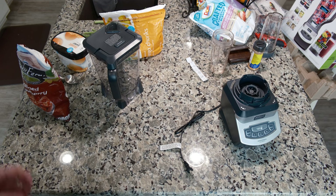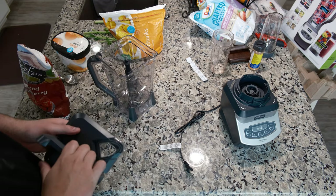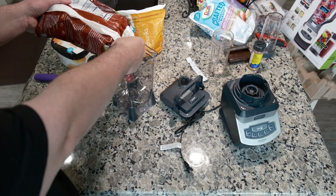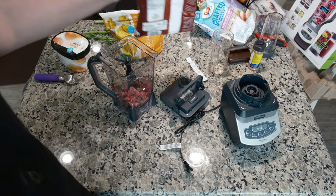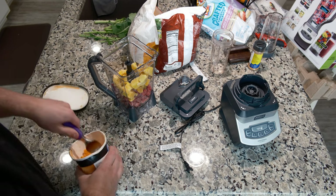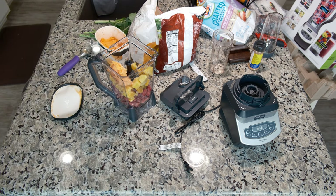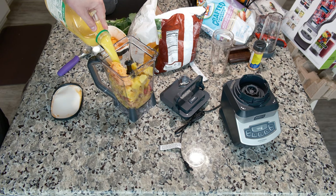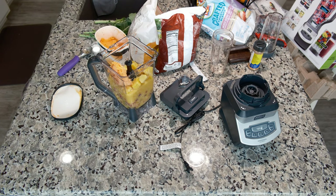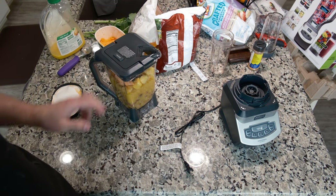Let's get into the review. We're going to first be making a fruit smoothie. Because the strawberry is frozen, let's test the total ice-crushing ability and see how well that holds up. We'll add some orange sugar and then some orange juice. I have made this drink many times before in my expensive blender — let's see how well this one does.